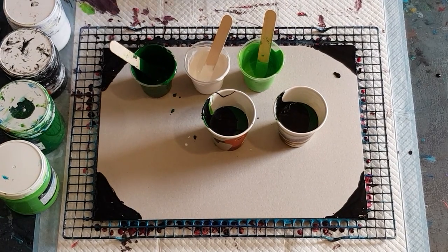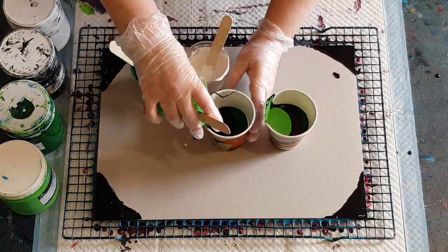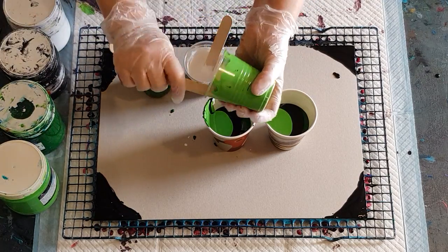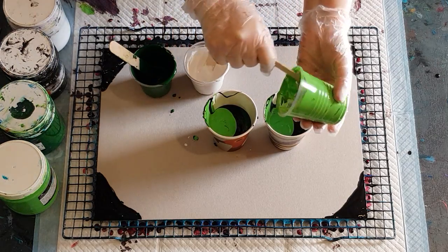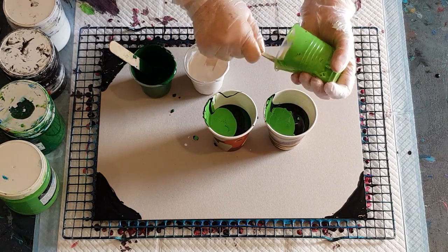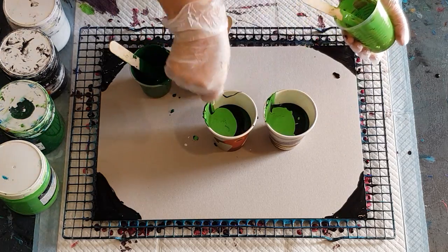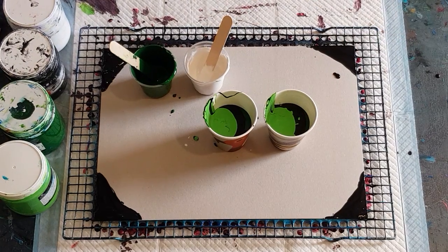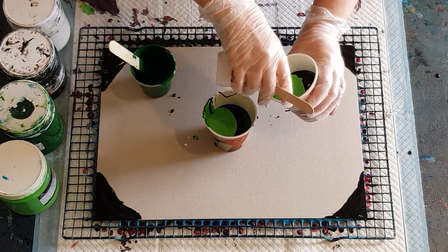I'm doing two cups rather than one because I find that with one big cup or jug, by the time I get down to the bottom after all that spinning around, the paint left in the bottom has been spun around so many times it starts to go muddy. That's why I've decided to do two smaller cups instead of one big cup or jug.